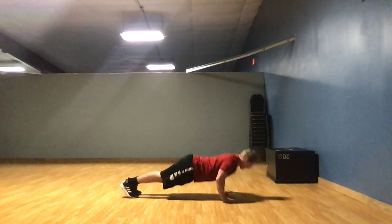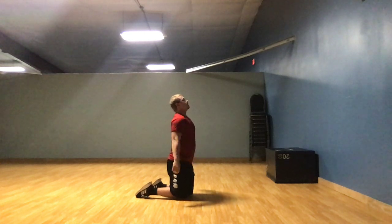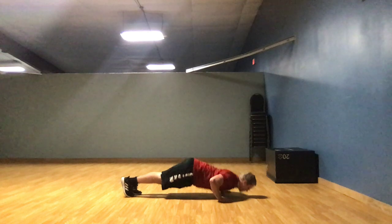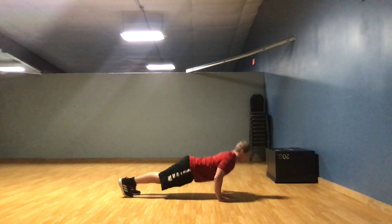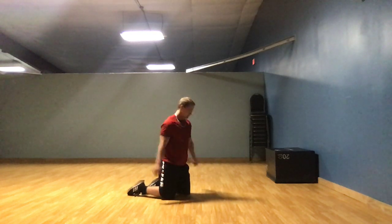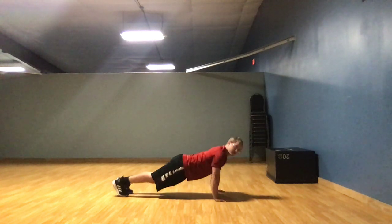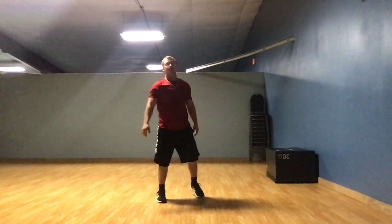1, 2, 3, 4, 5. Alright, that's 3 sets. 1, 2, 3, 4, 5. Alright, that's 4 sets. Now for your final set. 1, 2, 3, 4, 5. Alright, that's 5 sets of 5, which is a total of 25 reps.